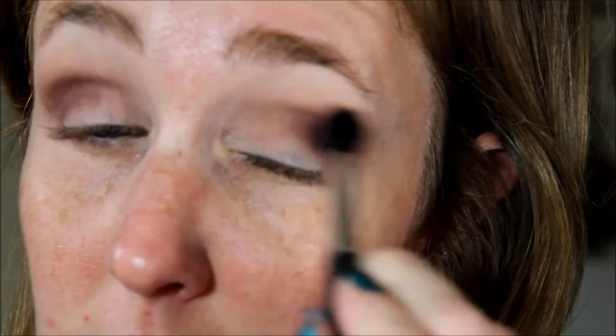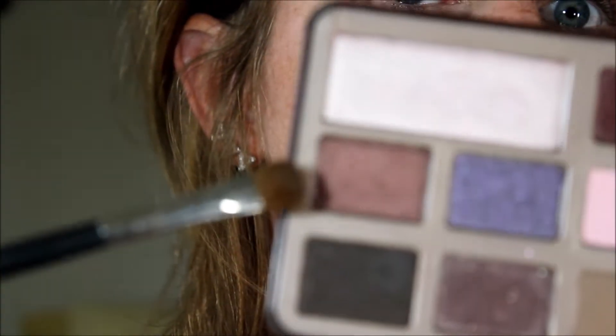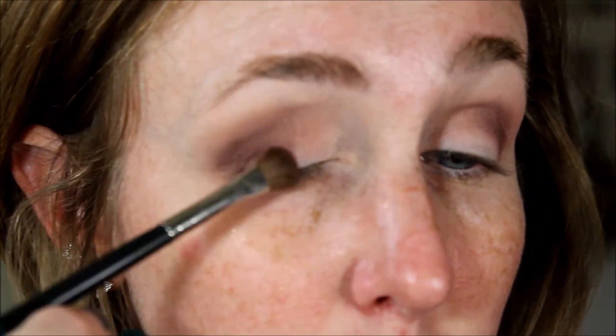Just blend that out. Of course my palette is upside down — this burgundy has a really pretty shift to it. I'm going to take that and just put it all over my lid.